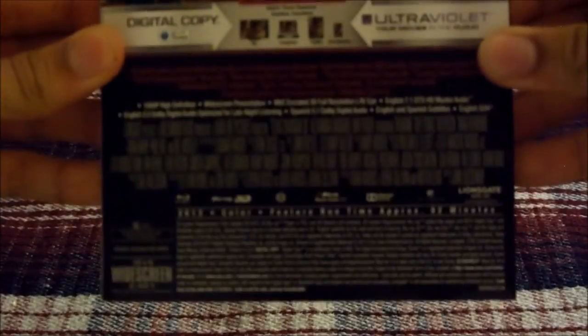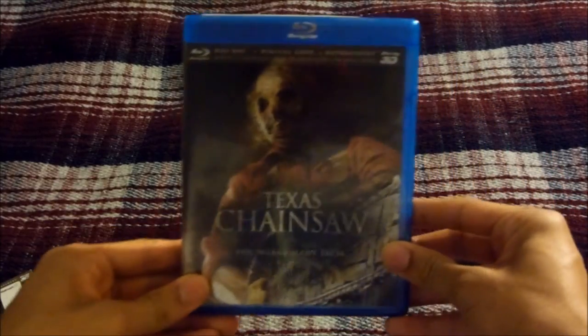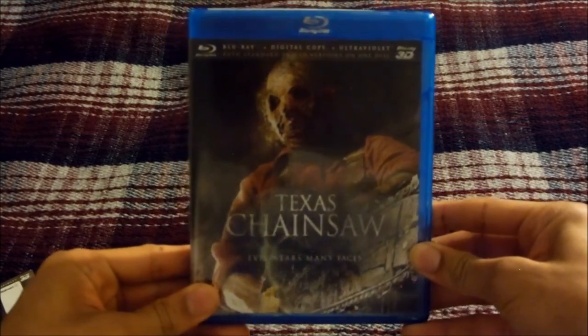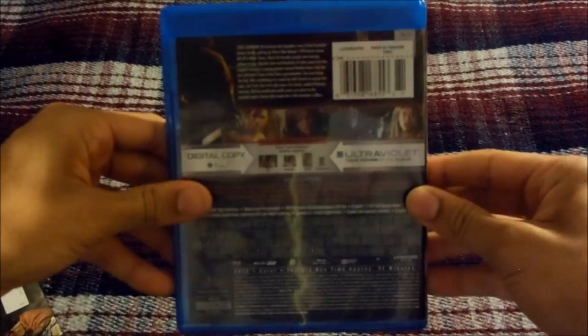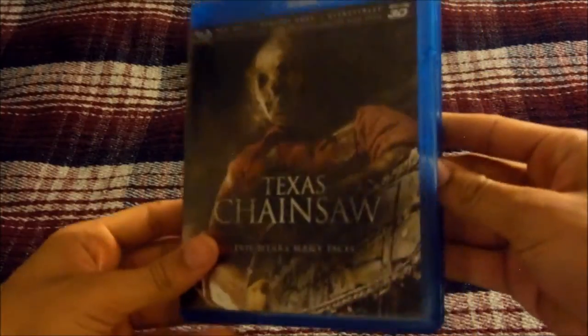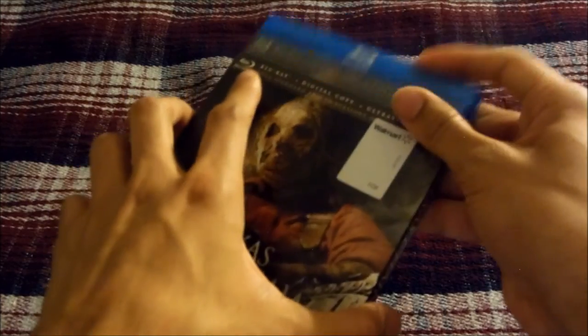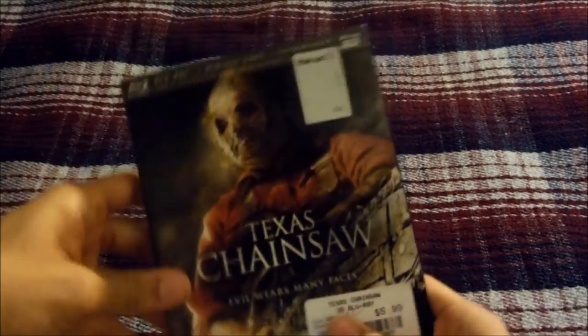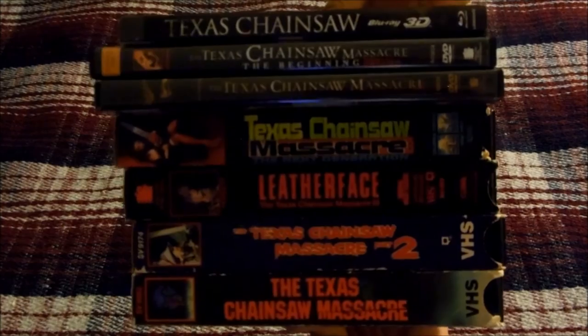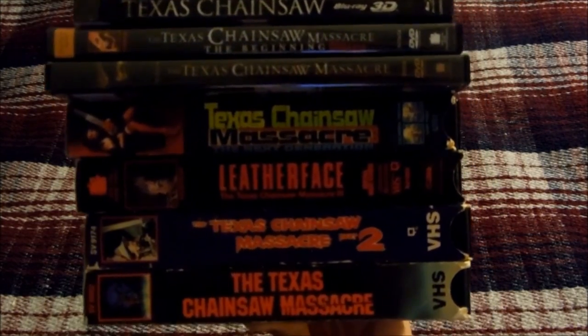Here's the front of the slip cover, the side, and the back. Let me pull this out — here's the Blu-ray case itself, front, side, and back. Let me open this up — there's the Blu-ray disc. That's the Blu-ray 3D release for Texas Chainsaw 3D, released in 2013.